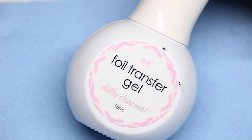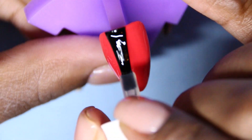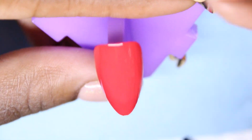After applying my base colors, I went in with Daily Charm's foil transfer gel, put a nice light coat on that, and cured it for 30 seconds. Then I took it out and gently — or hard — pressed it into the nail. After that, I top coated it.